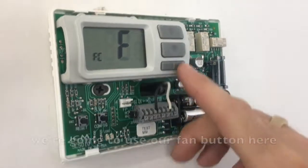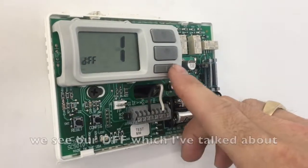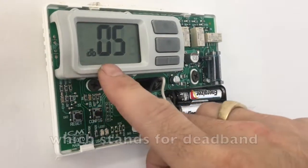The screen has changed. We're going to use our fan button here as our next. We're going to push fan. We see our DFF, which I've talked about in another video. DB, so that stands for dead band.